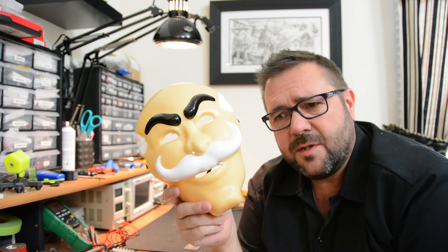Whoever comments on the video, we'll pick a random user and send them the mask with the voice changer, with a speaker, like in a bow tie or something. Alright, so let's put this thing together.